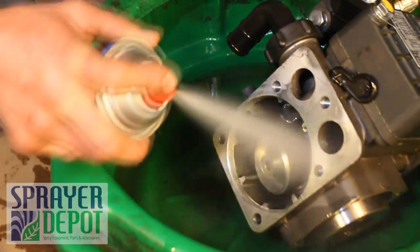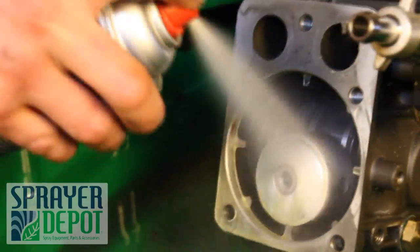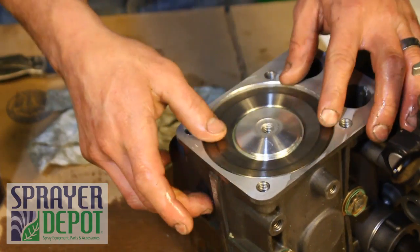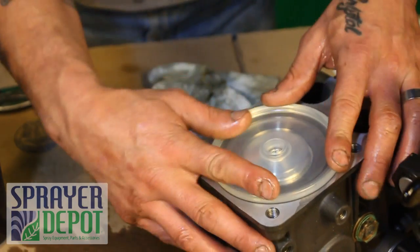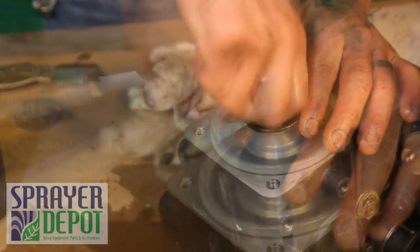Clean the inside of the pump with carb or brake cleaner. Replace the piston sleeve, lining up the holes on the sleeve with the holes on the piston. The diaphragm has a beveled side — this side will be pointing out. Replace the diaphragm nut and washer. Tighten with a wrench.